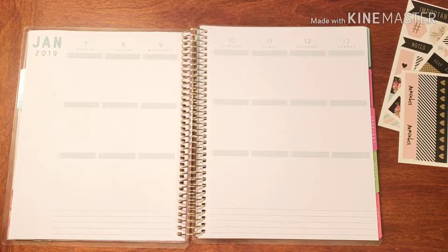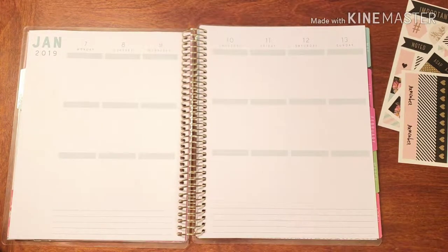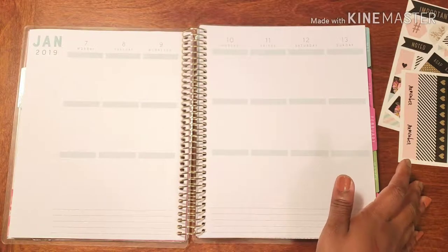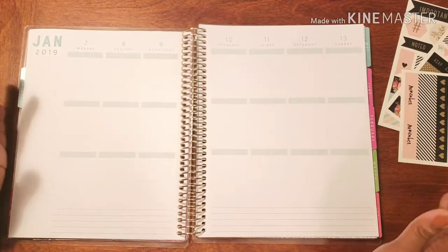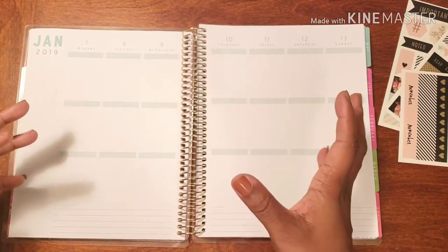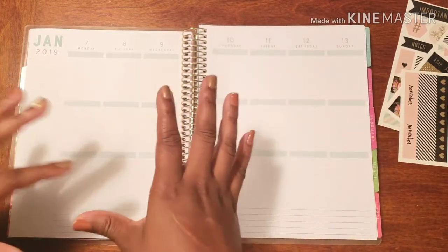I haven't been using washi in this planner as of yet — my personal planner. I may change that going forward. I'm still testing because, as you guys know, this is my very first time using a vertical planner. I normally use the horizontal layout, and I've been using that for three years. This is my fourth year planning. I've been using the horizontal layout in different formats, different brand wise, and I like the Recollection, sticking with it. But this is my first time using the vertical layout.